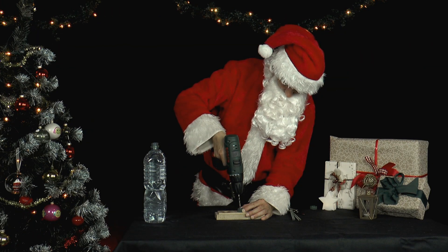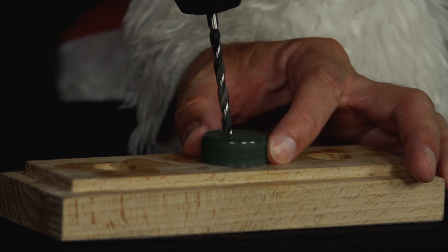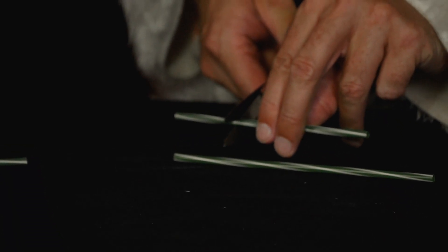He drills two holes into the lids with a drill, a screw or a nail. Then he cuts straws so that he gets two very short pieces, one medium piece and one very long piece.